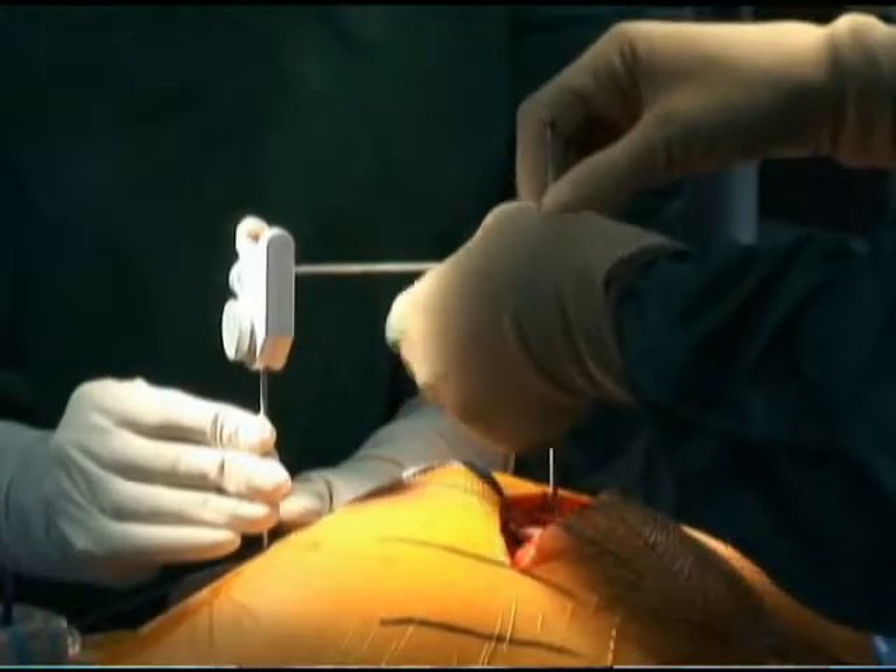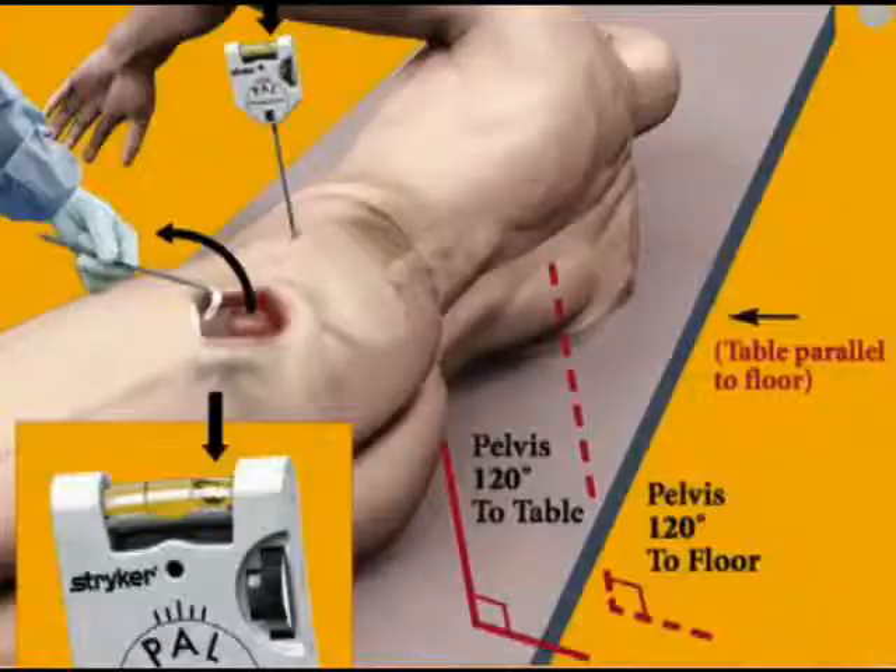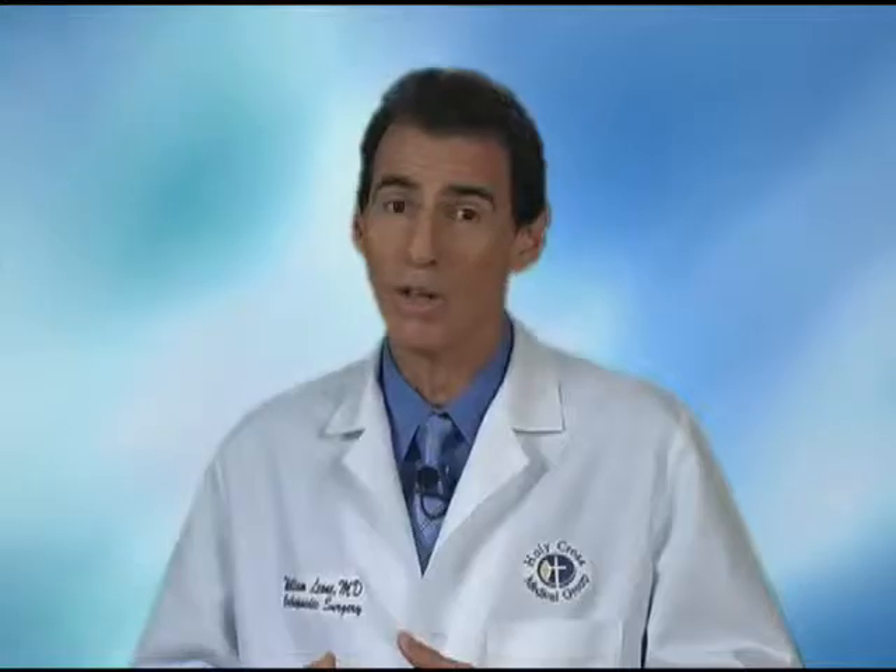If the components are optimally oriented and the leg length truly feels the same, those are the best results. Those are the hips that are the most comfortable, and those are the people that can just walk or be very active without any pain or without any length discrepancy.